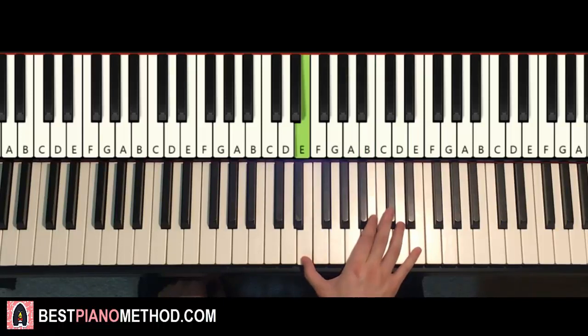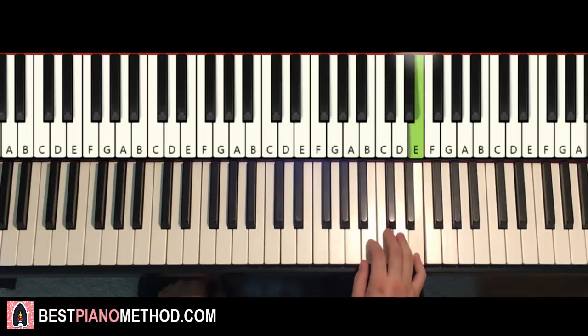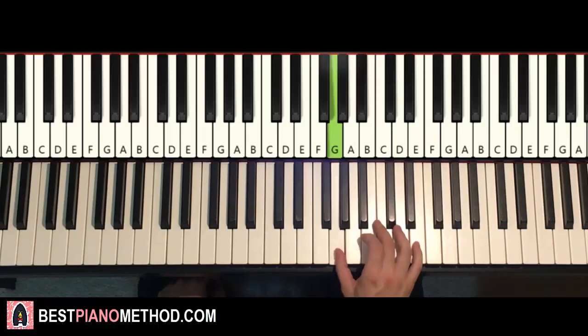And then back down: E, B, D, D, B, D, E, D, A, G, G. And that's it for the first part for the right hand.